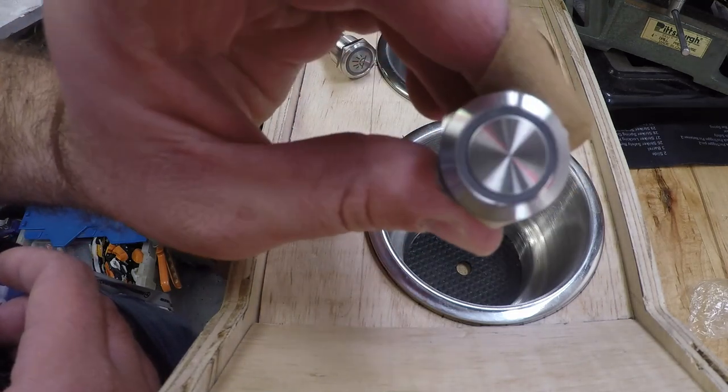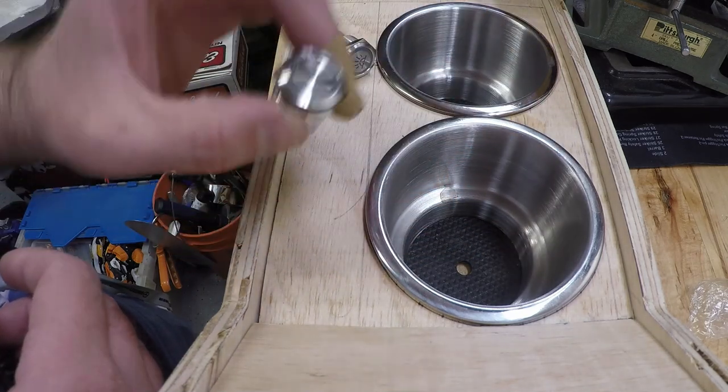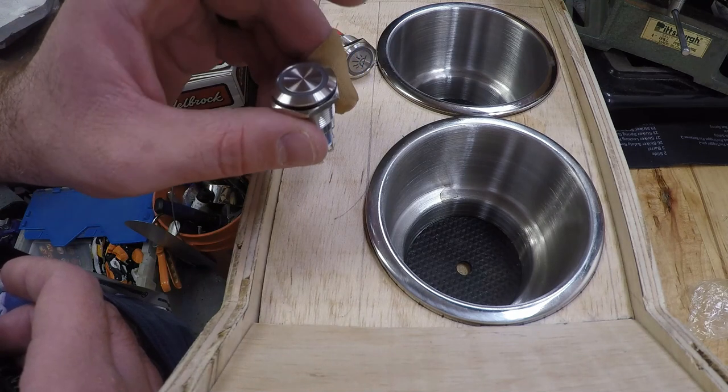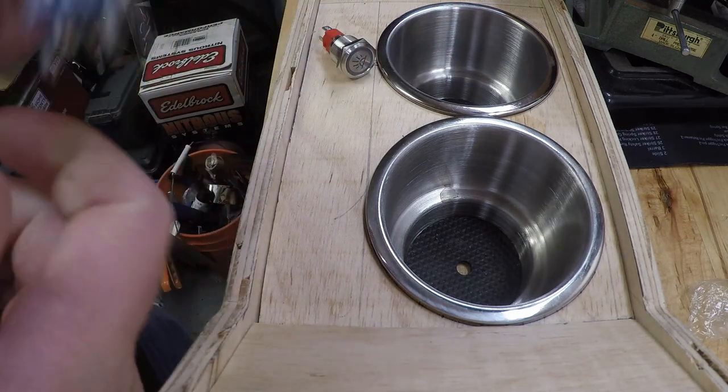If I'm correct, this second button is going to be one to cycle through all the colors. We'll get these installed right now — we're not going to be doing anything with them yet, but down the road that'll be another part of the console I'm going to upgrade.